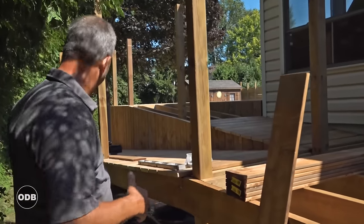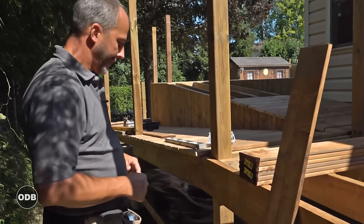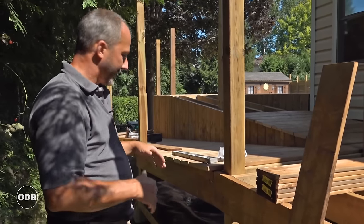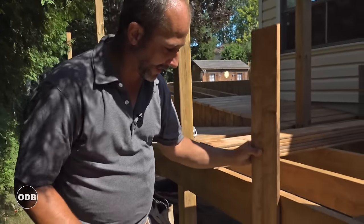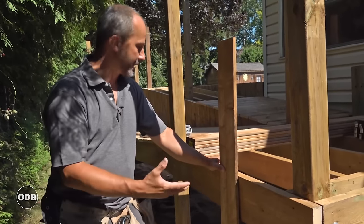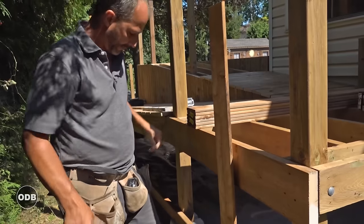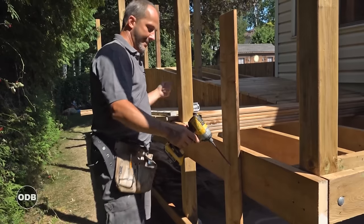We have about 30-odd feet of ramp and platform combination — some of it level, some angled. When we get to the angled section we can either cut the boards in advance or cut them afterward, and I'll show you both options. Right now we'll start with just hanging a skirt board. I've marked back my spot here at 16 inches — I have three of these boards side by side so that'll come right to my outside corner.